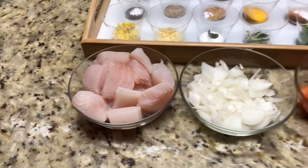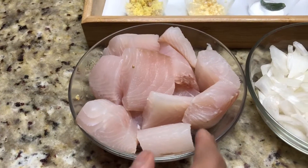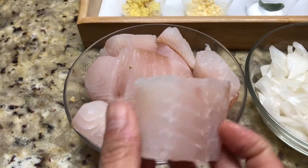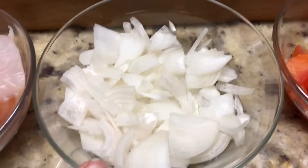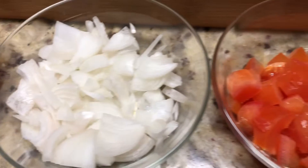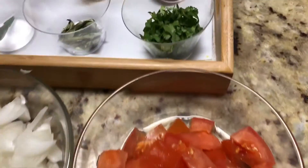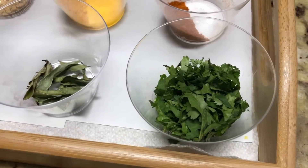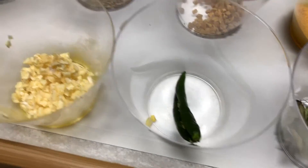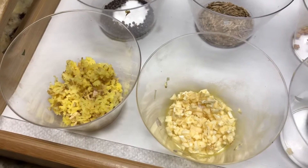For making fish curry, here we have one pound tilapia fillet cut into big pieces. Chopped onion, medium sized. Two medium sized diced tomatoes. Cilantro leaves, curry leaves, one green chili with a slit in the middle, and ginger and garlic minced, each one tablespoon.